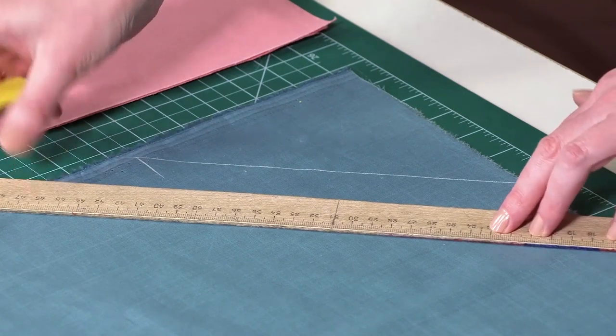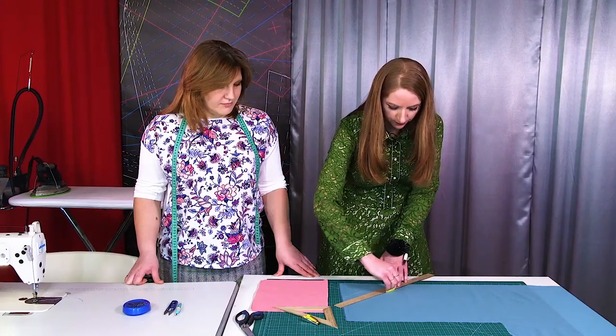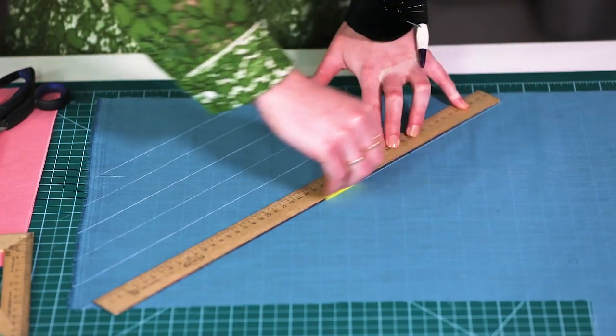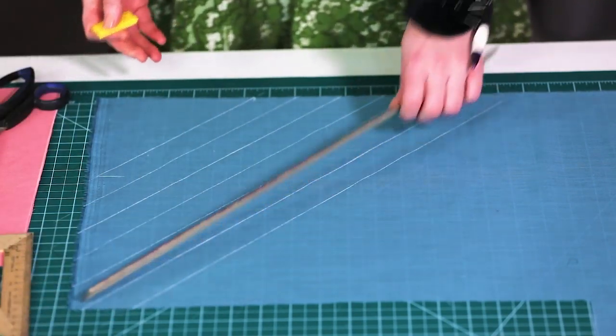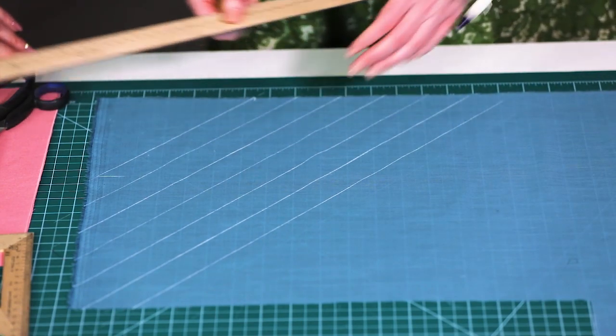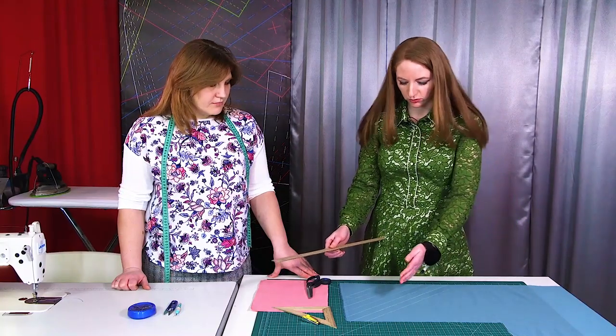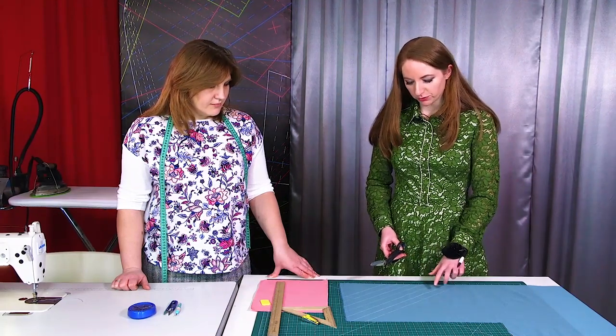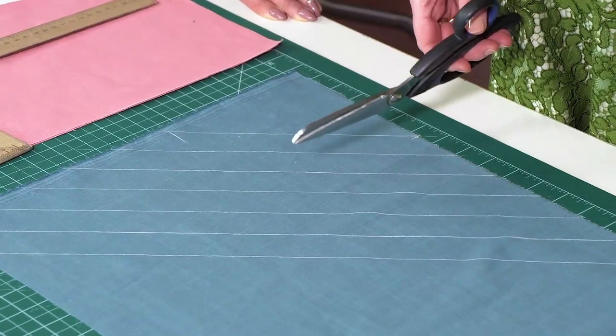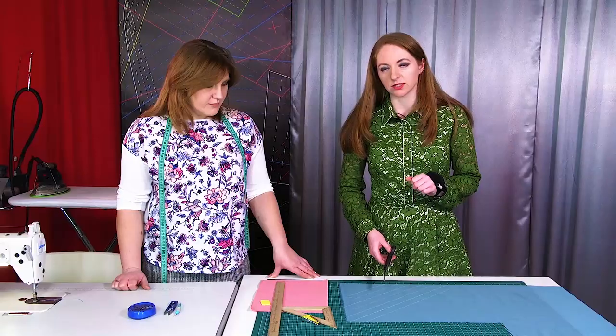I'm going to draw several lines here. Sometimes you need to edge a lot of details in a garment with a bias binding, in which case you will have to make a lot of it. I'll cut three stripes — the longer ones — and I'll show you how to stitch them together.